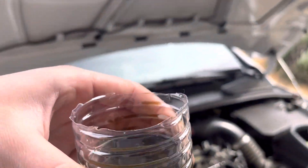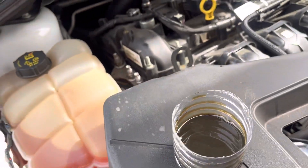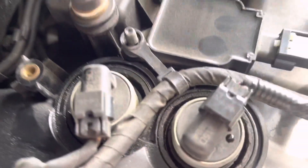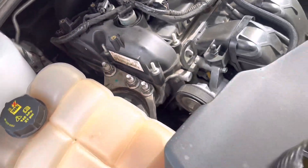I had drained it before about a month ago and there was a little more than that, so that makes sense. I also noticed that I am having some sort of leak right here — I don't know if this is the cam position sensors or what — but it is leaking down there too. It's leaking up here and going down there, so I'm going to have to look into that.